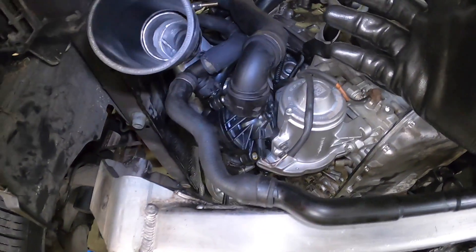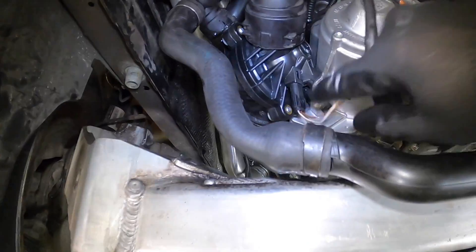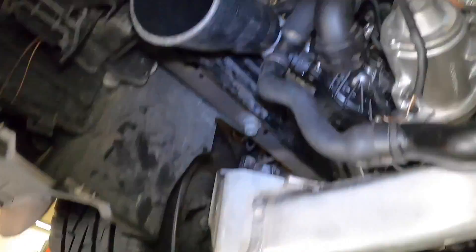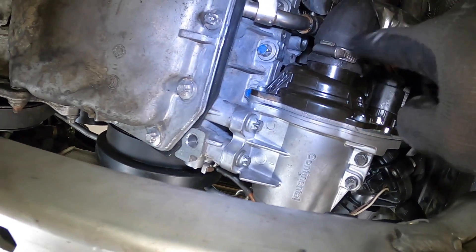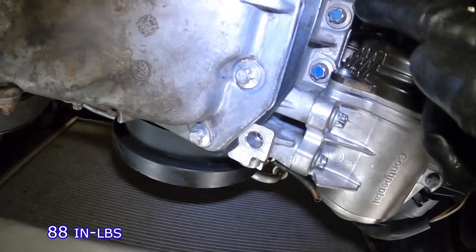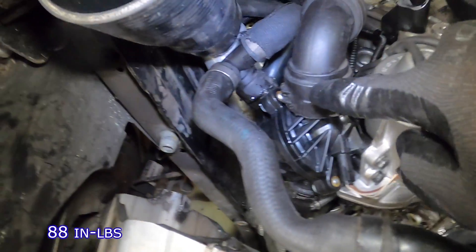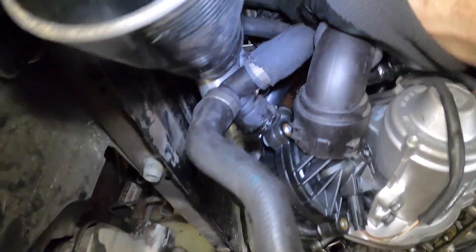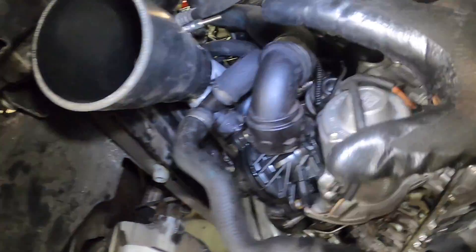That just about does it — everything is now installed and torqued. The ground lug is on, the thermostat is on, the main connector is plugged in. All of the hose clamps have been tightened, and the bolts — there's one down there, two down there, and a third one — have been torqued to 88 inch-pounds. All connections are completely clicked in. That just about does it for the water pump installation.